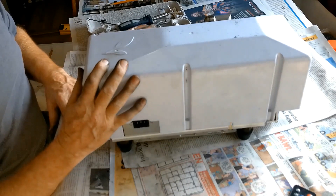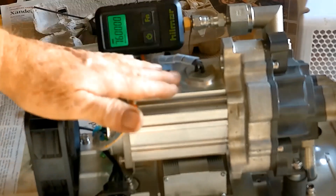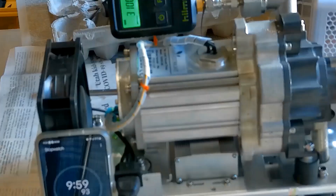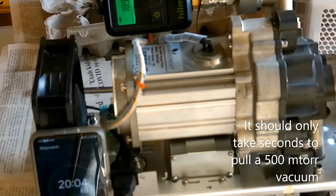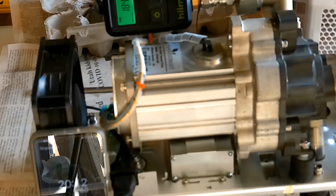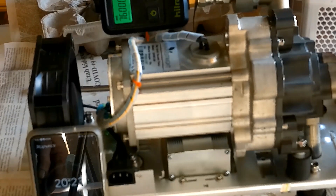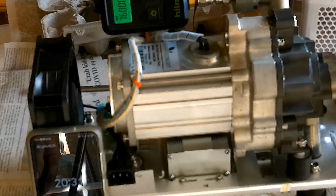I'd like to be an optimist and say that there might be a change, but I don't think it's going to be much of a change at all. My micron meter is hooked up to the vacuum pump. Last time we ran it for 20 minutes — at 10 minutes we had 3,000 millitorr, and after 20 minutes we got down to 1,829 millitorr. Before the cleaning it got down to 1,029 millitorr. So it looks like whatever I did didn't help at all. These low profile vacuum pumps — I just don't think they're worth it. Since we can't get parts for them, they're proprietary — you have to send the pumps in to the manufacturer.